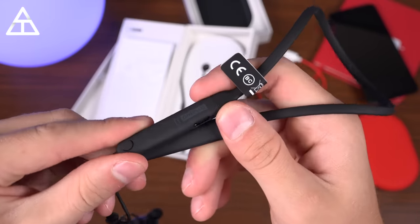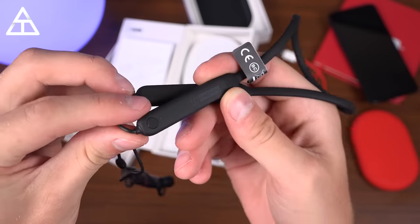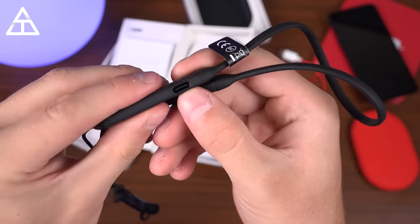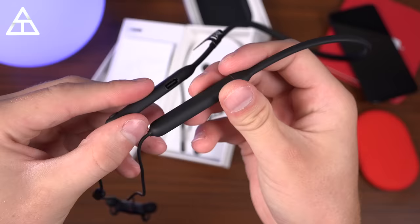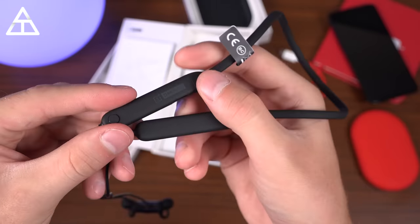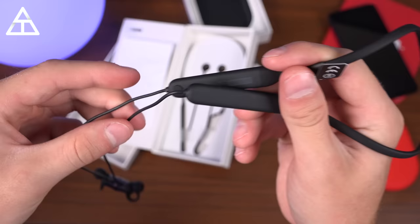A cable goes around your neck, and on the side you'll see the OnePlus logo, a button to activate specific controls, and USB Type-C for charging. This is also where the battery is housed. Battery life is supposed to be great — you're supposed to get up to five hours of listening with just a 10-minute charge.